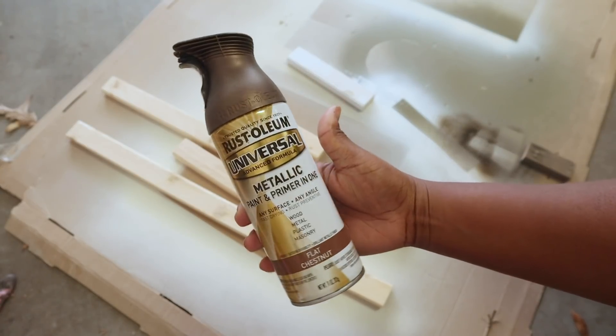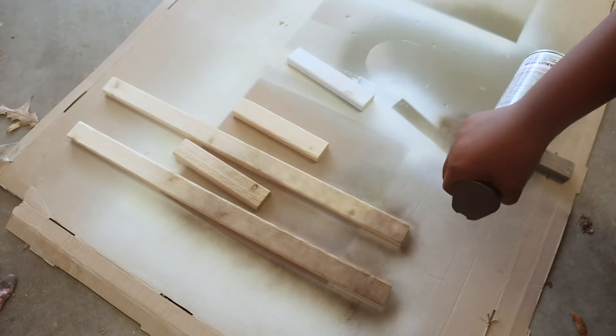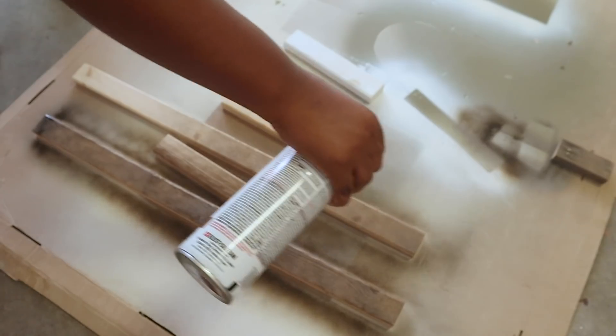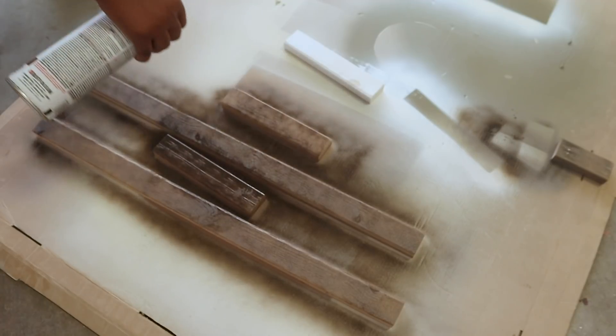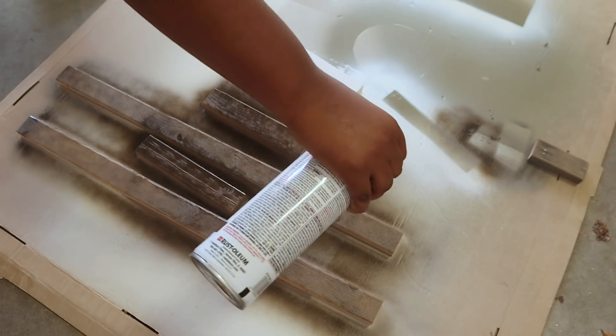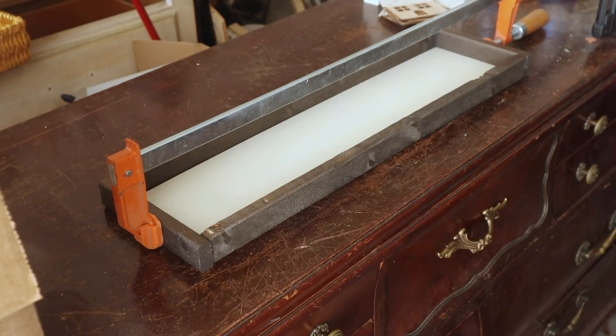For the frame pieces, instead of staining them I took this Rust-Oleum metallic bronzy color — I'll have it shown here so you'll see it — and I just spray painted that onto my wood. I love the shimmer effect it had, and it also had that brown tone in it, so I was super excited. I love how the frame actually turned out.